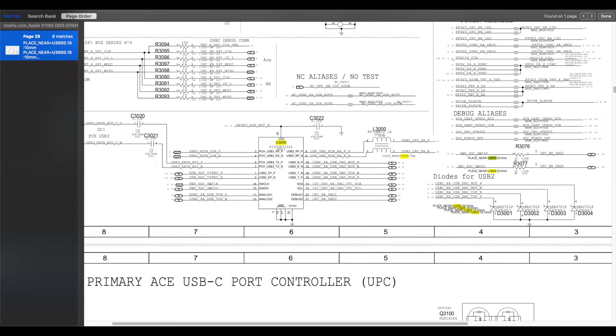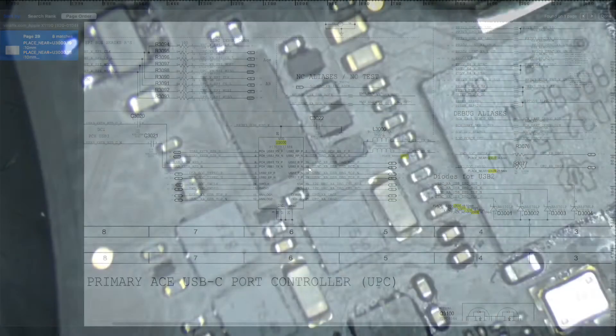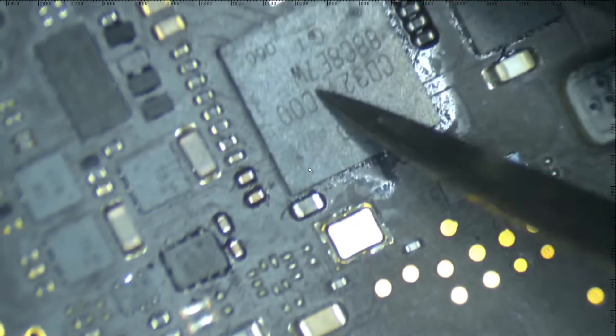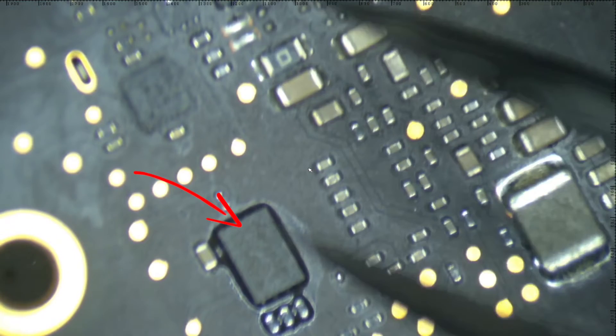As you can see on the schematics, the diode D3003 is on the input rail from the connector to the U3000. Then, after all these burned chip replacements, the MacBook still won't turn on. As it turns out, the EEPROM was also damaged by the charger.